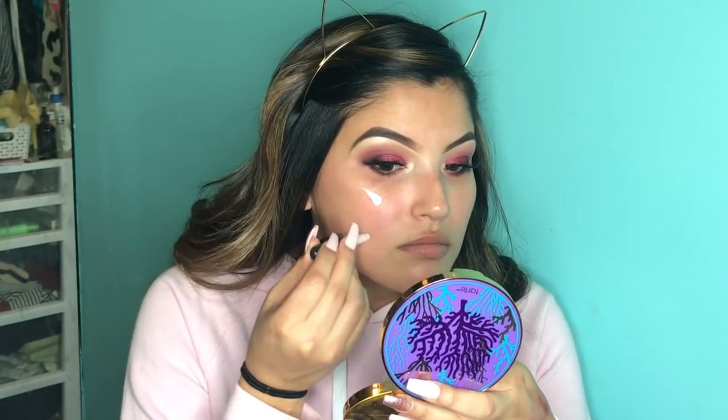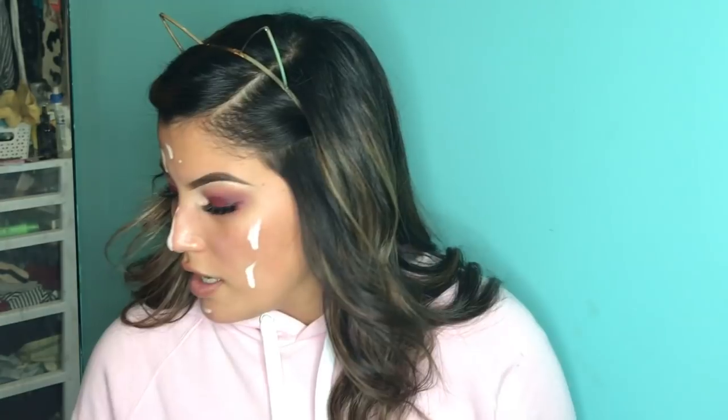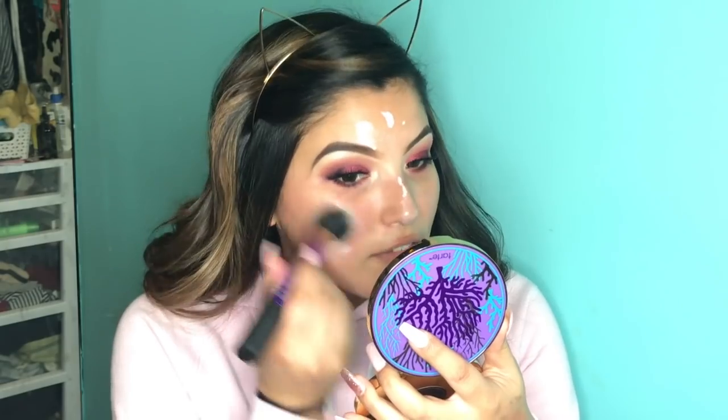Moving on to primer. I'm going to go ahead and go with the NYX Total Control Drop Primer Base — drop it all over my face. Then taking a Real Techniques buffing brush, I'm going to go ahead and buff that out. And now going in with my OG foundation — this was the very first foundation that I ever used. Before I started wearing full-on face makeup I would just do my under eye concealer, but when I started doing foundation I got the L'Oreal Pro Matte Infallible Foundation. It's 24-hour wear and it actually wears really, really well.